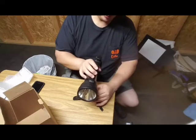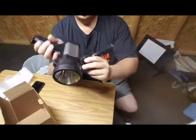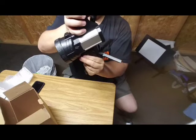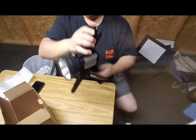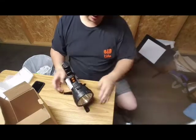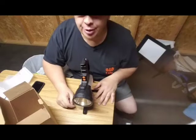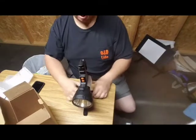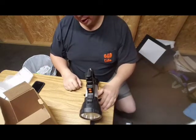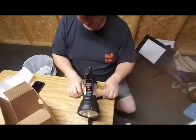I did see online where some people did attach it and it worked. I don't think that tripod function is going to be your best bet, but you could use it on a regular camera tripod and I think it would work really well. If you had this in your car, it would give you something to set your light on and you could angle it a little bit.